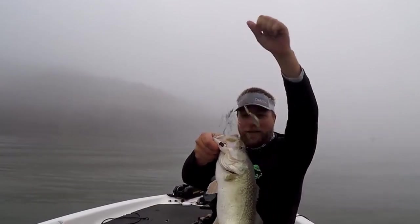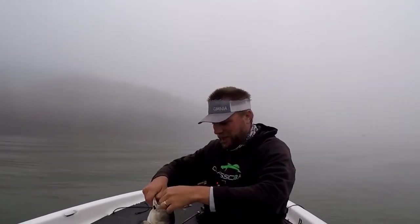You convert so many more strikes when they're not eating the bait real good, when they're not swallowing it, when they're short striking it — you're just going to catch way more fish with a trailer hook on these baits.